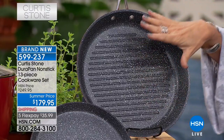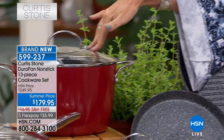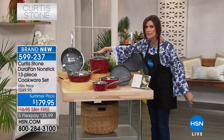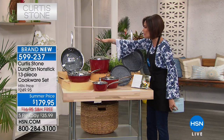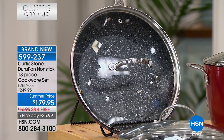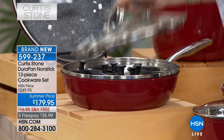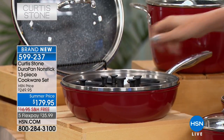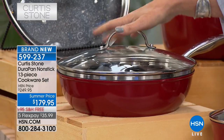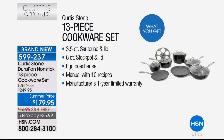You get a strainer lid that doubles as a colander lid, plus a 3-quart saucepan with lid. There's a 9-inch crepe pan for eggs and bacon. An 11-inch round grill pan for beautiful grill marks — cleanup is so simple. A mega-size 6-quart stock pot — and we do have a 10-quart available in very limited quantities. A large 11-inch saucepan with lid, and a 4-quart saute pan with a 6-cup egg poacher insert included. Everything for $179.95 — just under $14 a piece.